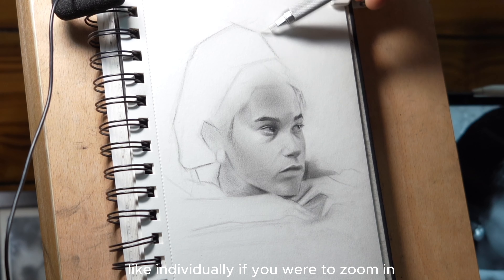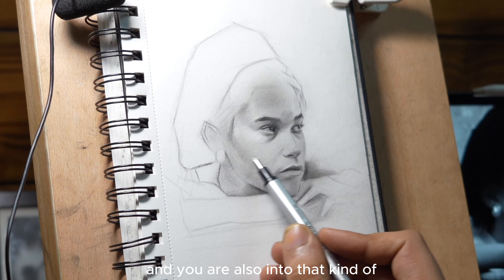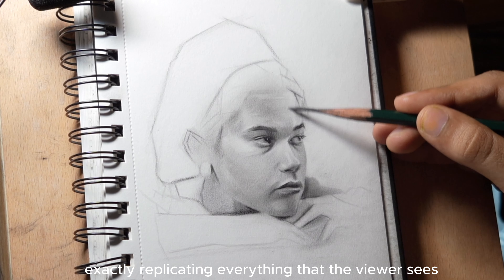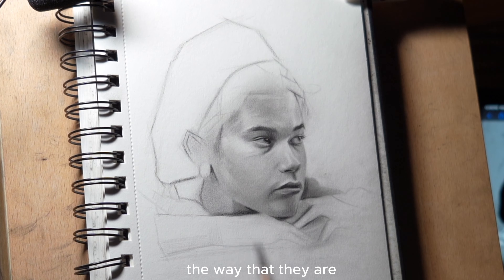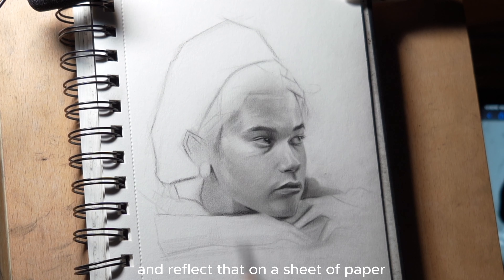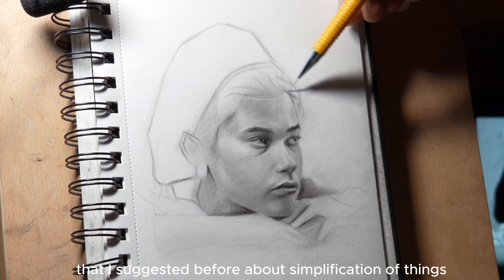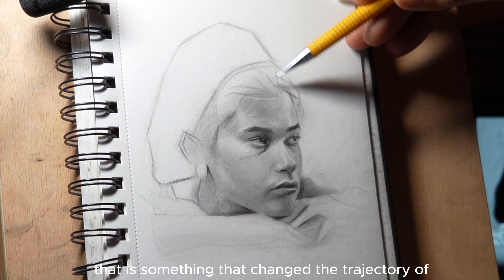People have different ways of working. I was the kind of person who used to work inside out — I would start with one eye, render it completely, then move to the next eye, then the nose, then render the lips. And that is just wrong for so many reasons. If you're working inside out and you have the proportions all wrong, then your drawing is already screwed. It's like having a great interior in a house that has a wobbly foundation. I think it is better to work on the whole drawing as one thing than to single out one part and go at it before moving on.